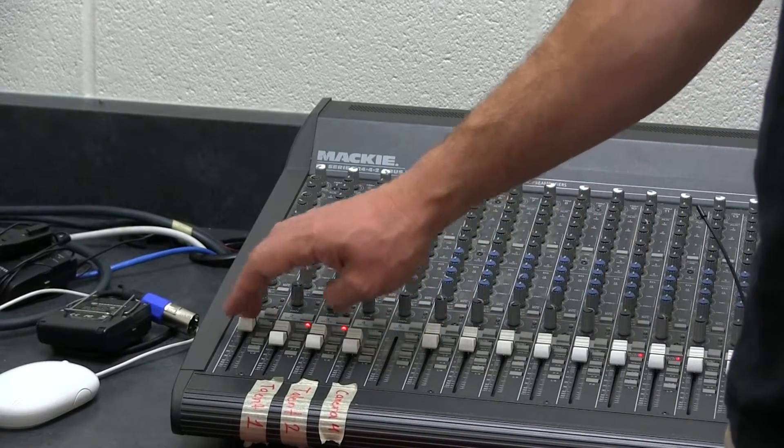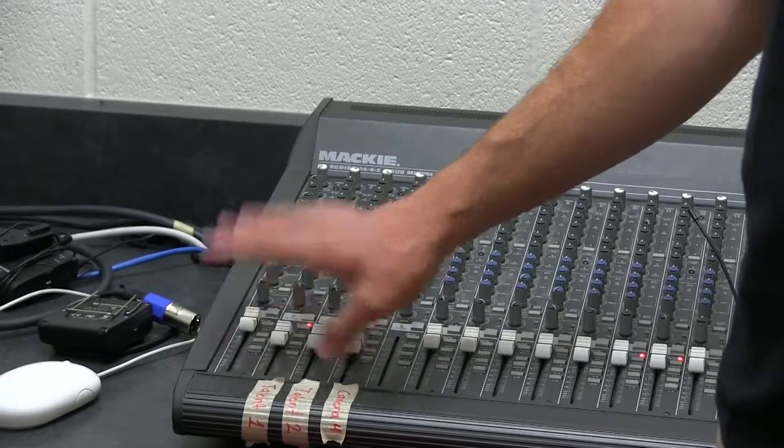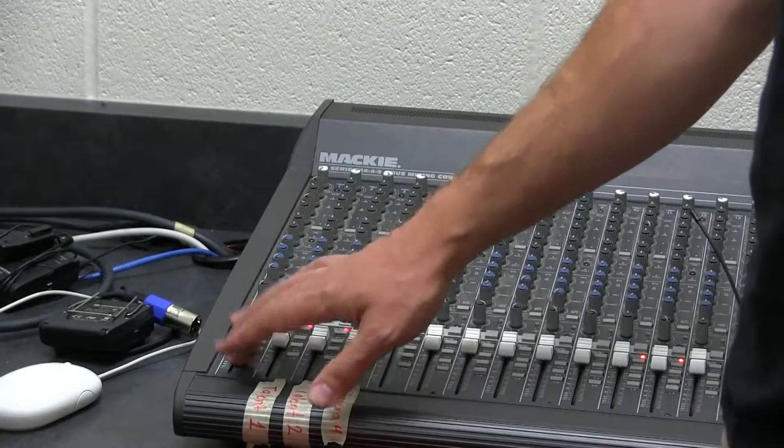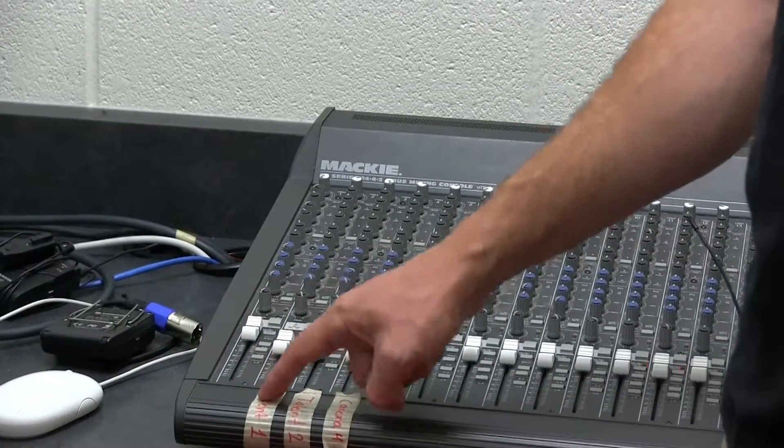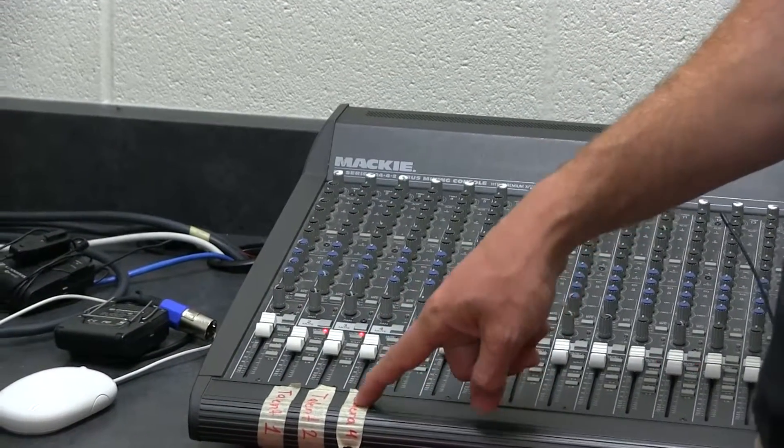Set these to the U. We don't use the first one because it's broken, so just ignore it — I should put tape over it or something. So the first talent is this slider, second talent is the next one, and then if we have extras, we use the one after that.